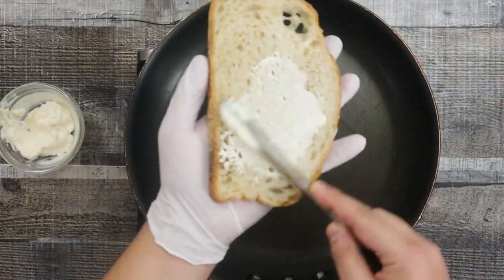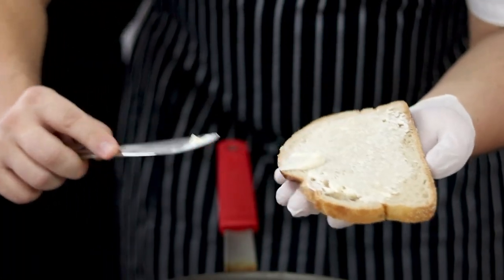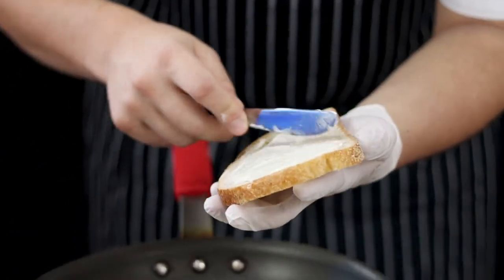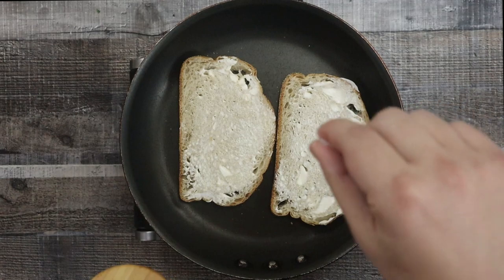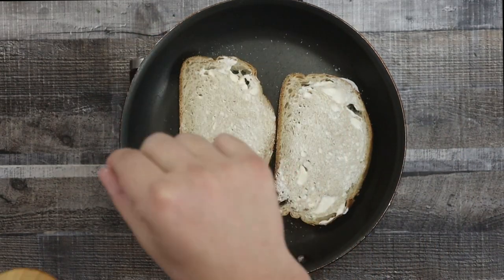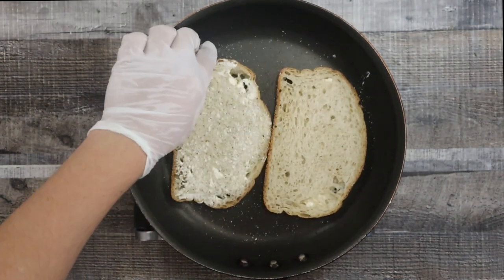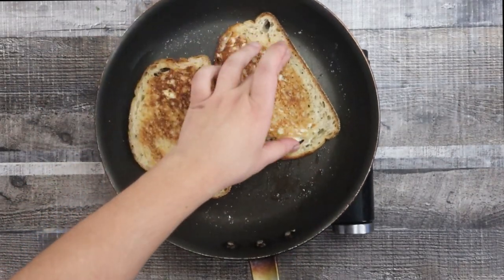Get a large sauté pan and two slices of sourdough bread — or whatever bread you prefer, such as white bread, whole wheat bread, or rye bread. Spread some mayo on one side of the bread, season it with a little salt and black pepper, and toast the bread. Once one side is toasted, flip it and lightly toast the other side as well.